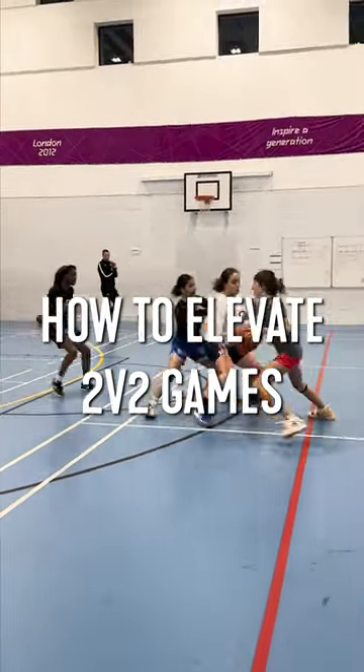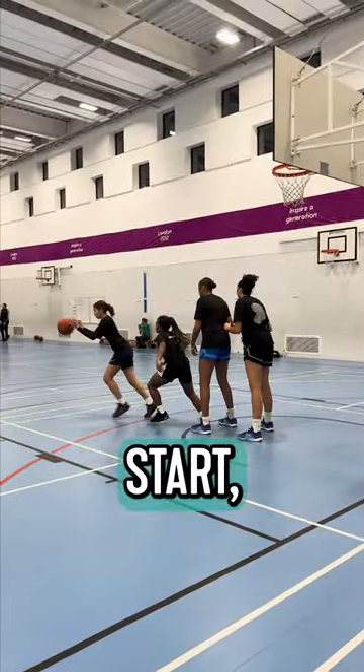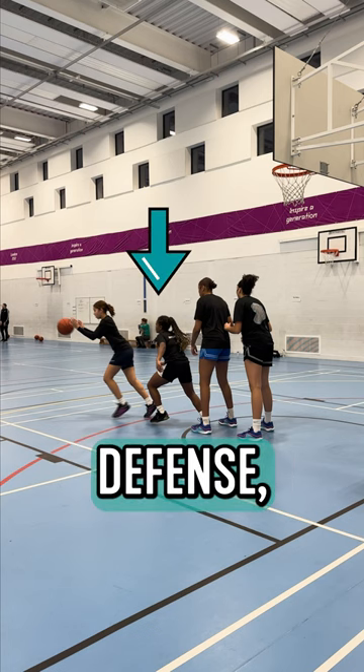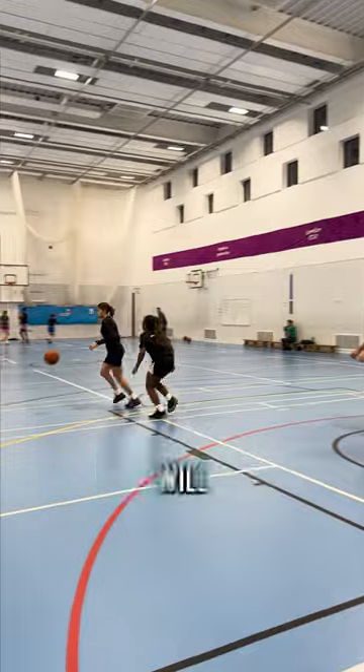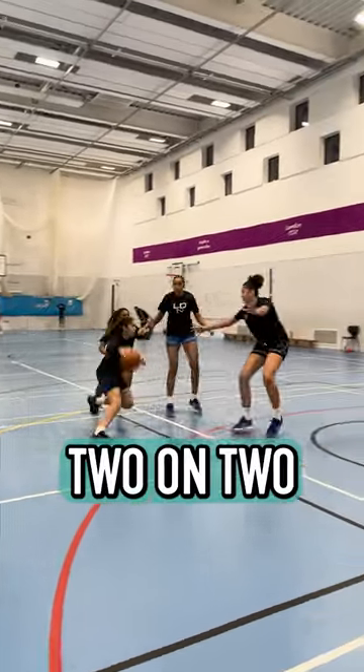Using dynamic starts are an easy way to improve your practices. In this 2-on-2 trained start, the players will start in a line under the basket with offense-defense-offense-defense. The ball handler will dribble the ball out to a slot over top, cueing the live 2-on-2 to begin.